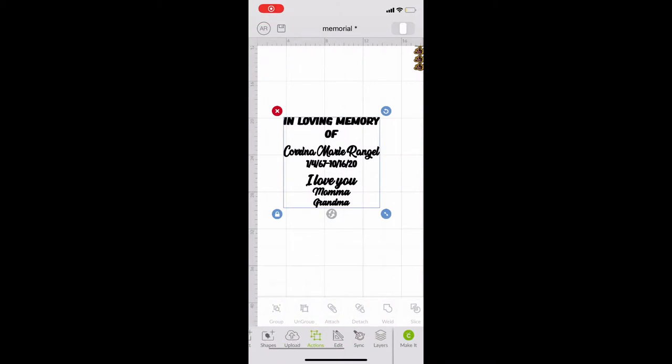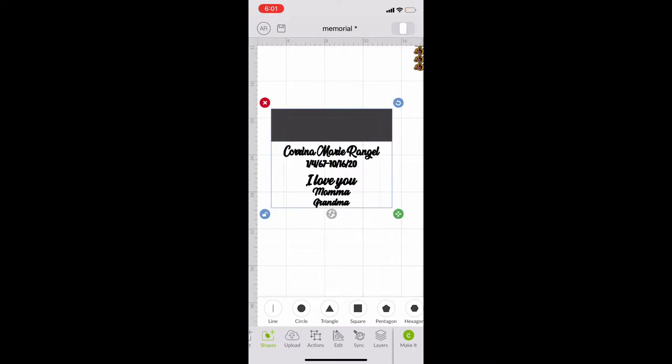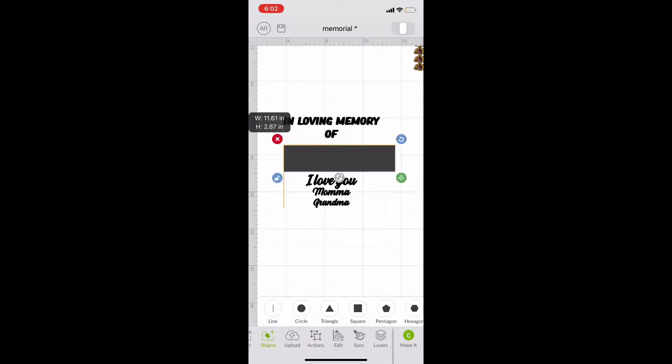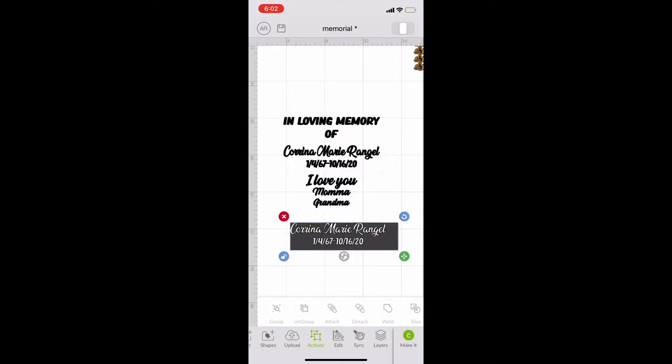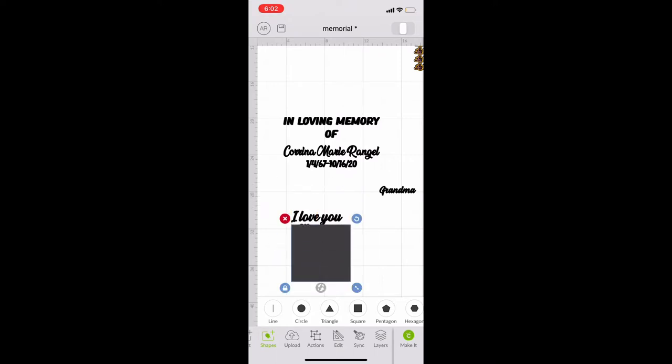After uploading into Design Space, I get a shape and place it over the area I want to separate. The 'In Loving Memory of' is going to be above the picture. You select the shape over the text, select both of them, then slice — slicing is basically cropping, you just put the shape over the part you want to crop. I cropped the name and dates by itself, took grandma out by itself, and will slice out the mama part separately. If you want a video more on slicing, comment below — it's confusing at first but honestly it's really easy.